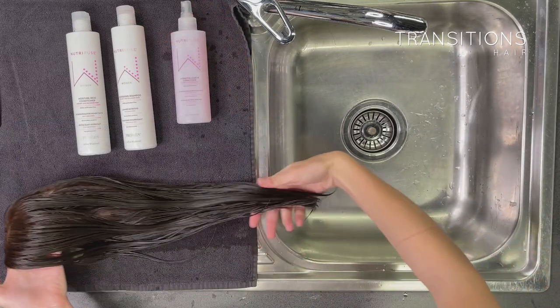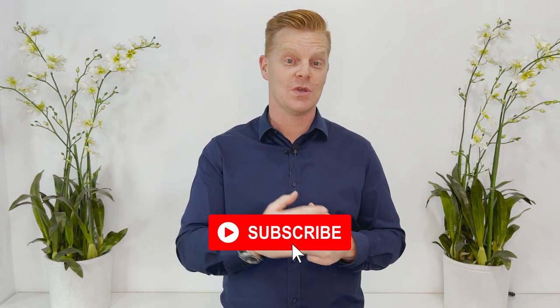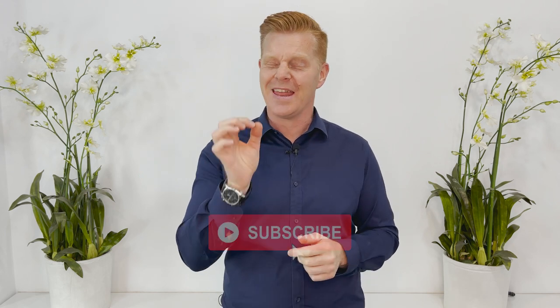And there you have it — that's how to do the bathing method to wash your human hair wig. This is our first video in a series of three, so make sure you check out the others. Don't forget to like our page if you enjoyed the content and subscribe to get all the fresh notifications. As a special gift for watching right to the very end, we have a special coupon code — it'll be in the description box — so you can get 10% off any of the products you saw here today.